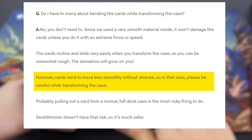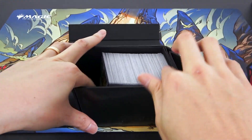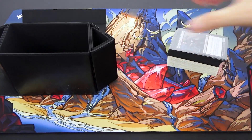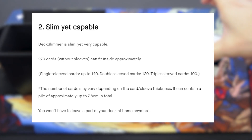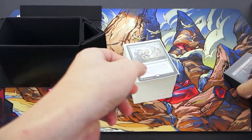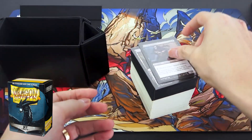They do say it doesn't work so well if the cards are not sleeved — you can see it just gets stuck. So let's try with some sleeved cards. I don't think most of you will be using this with unsleeved cards anyway. They say it can fit 140 single-sleeved cards — so basically a 100-card EDH deck and then 40 other cards. This is 140 single-sleeved cards using Dragon Shield sleeves, just different colours.